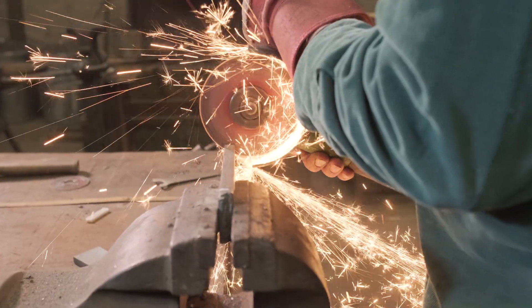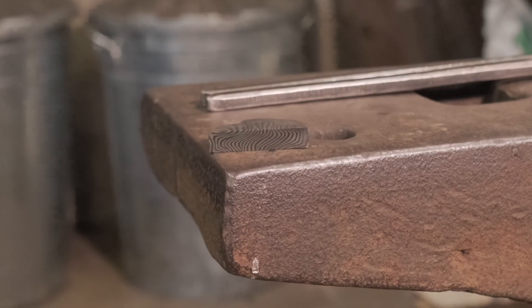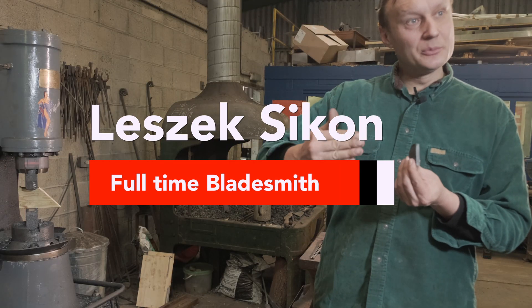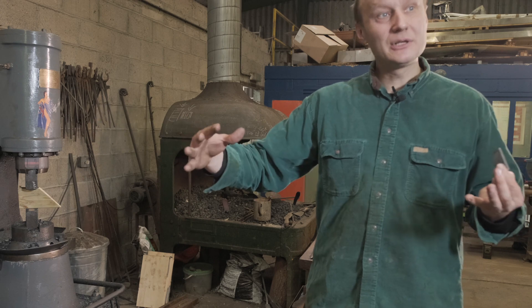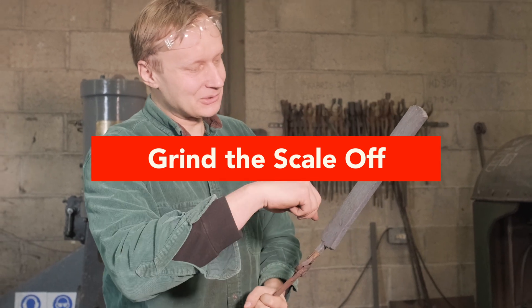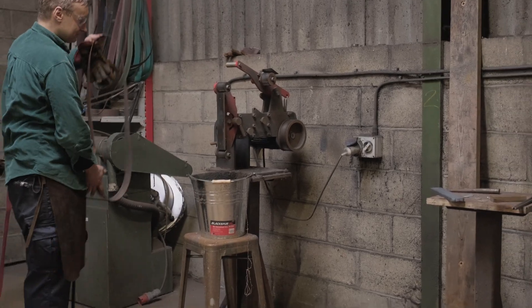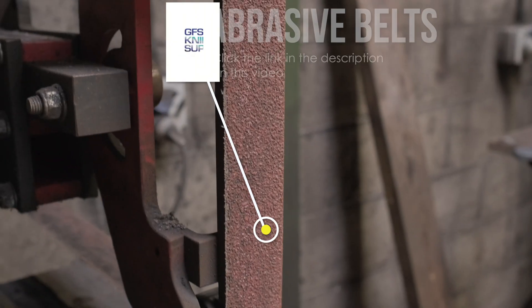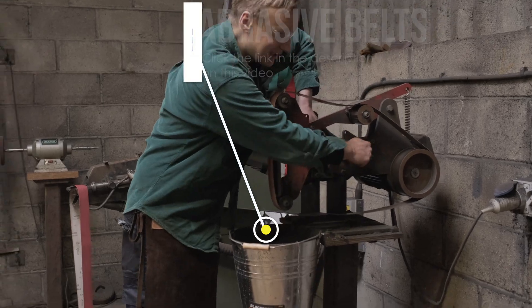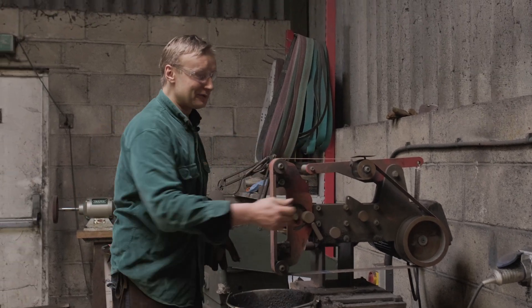The stack has cooled down, so I cut off a little bit for you to have a closer look. What we're going to do is cut up that stack into pieces, restack it, and forge it out again. But before the cutting and restacking, we're going to take it to the grinder and just remove the scale from the side. I usually use old belts for that — ones I've already worn in a bit — because that scale is quite hard and it will mess up a fresh belt straight away.